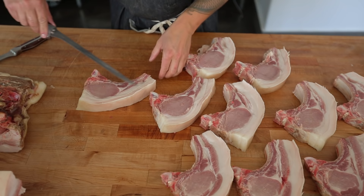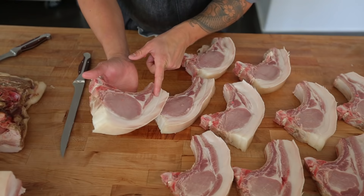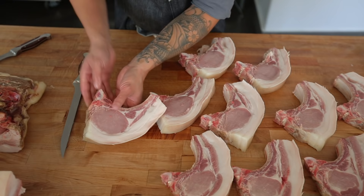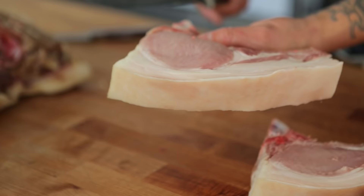As you can see, there's a seam between the back fat and the chop fat itself. I like to try to stay in that seam when I take off the back fat, and it gives you a nice quarter-inch layer of fat around the chop.